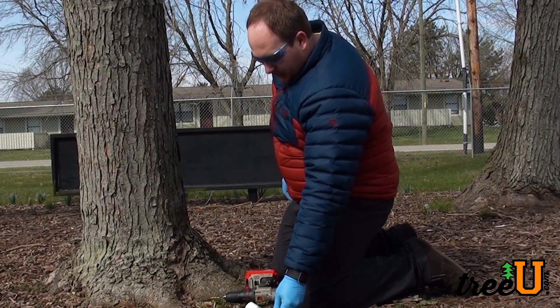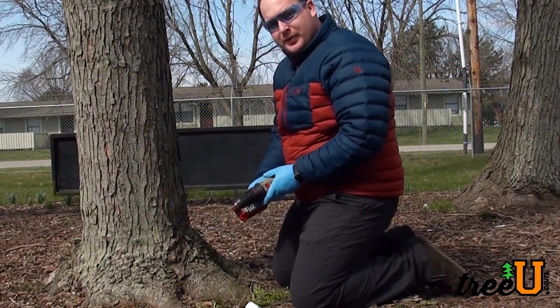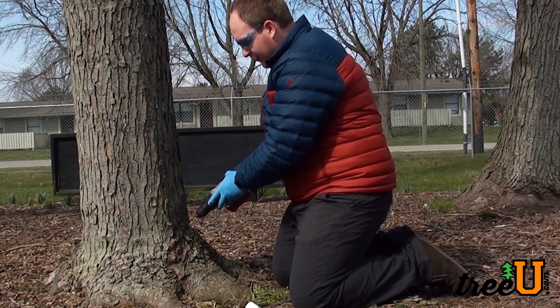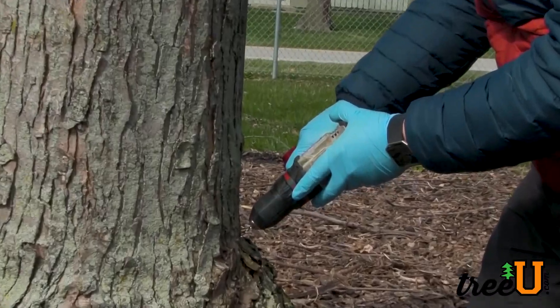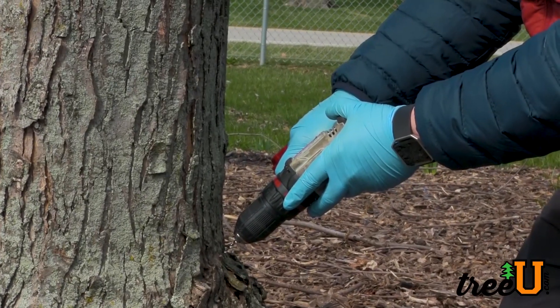Once we've figured out how many we need, we're going to get the appropriate drill bit — an 11/64th drill bit — and drill down at a 45 degree angle into the bark and then about a half inch past that.